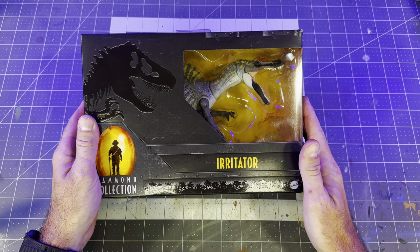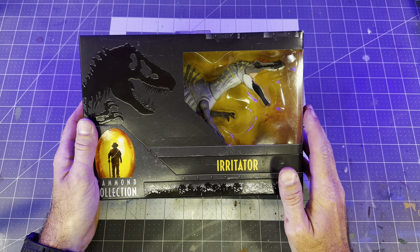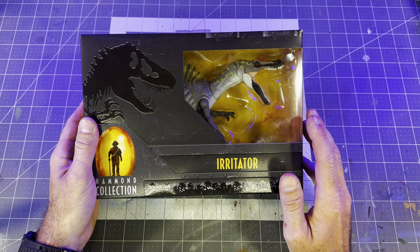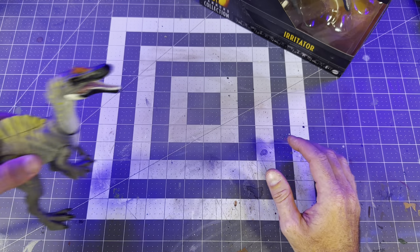The Hammond Collection Irritator is one of my top five favorite figures from the Hammond Collection line. Everything about this figure — from the sculpt to the proportionate teeth and details, even the simple yet effective paint apps — makes this a solid 10 out of 10 figure in my collection. So I never really saw any need to repaint it.